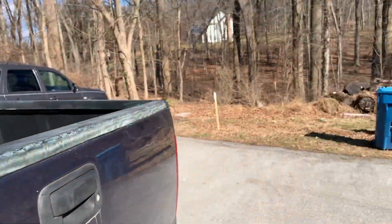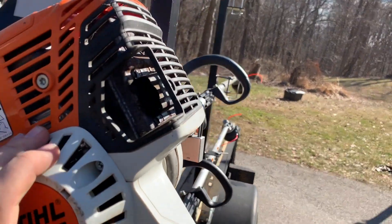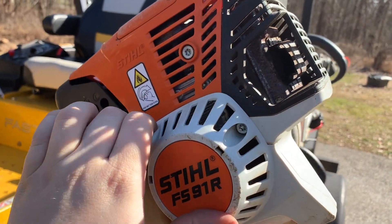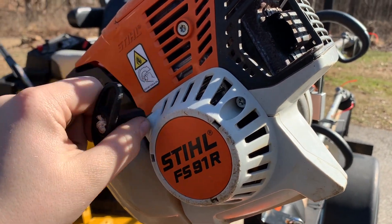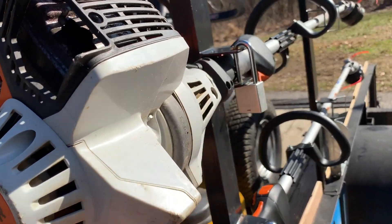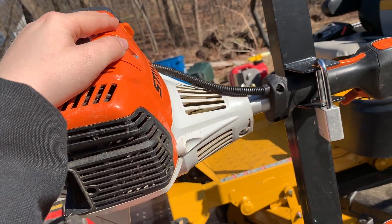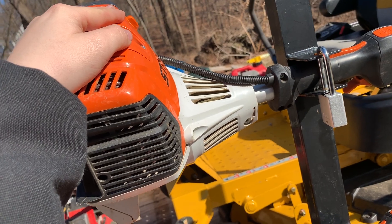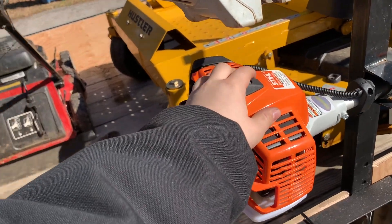Then we've got the older trimmer, the FS 91R. This is amazing — I've had not really any issues with it besides keeping up with maintenance. It's been perfect. I think I've had this going on my third year now — I think I bought it in 2018.